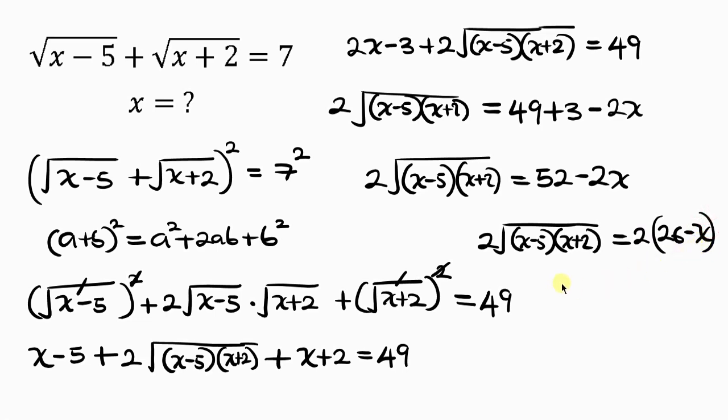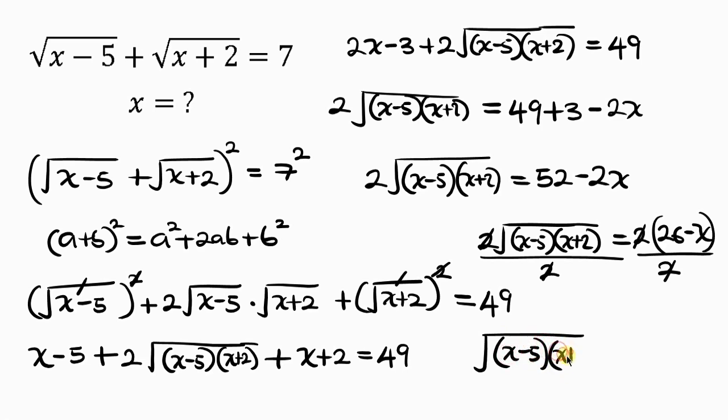Our next step is to divide both sides by 2. The 2 on the left cancels with the 2 on the right, leaving the square root of (x minus 5)(x plus 2) equal to 26 minus x.